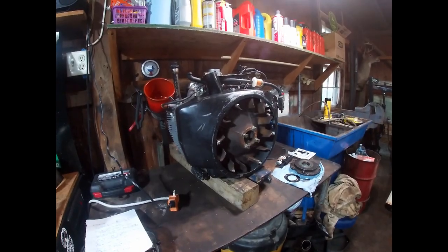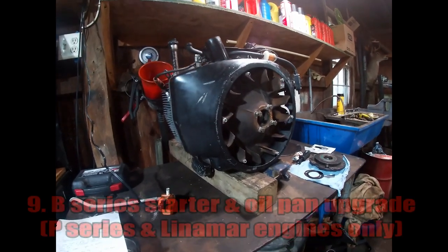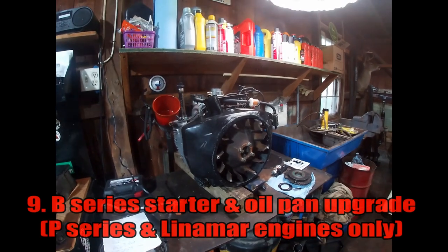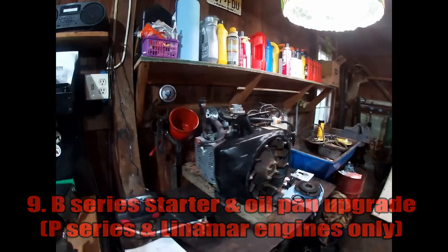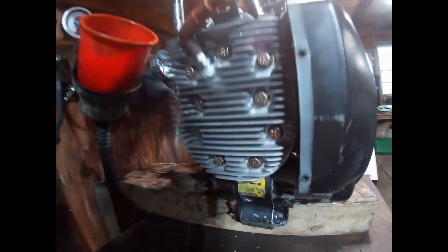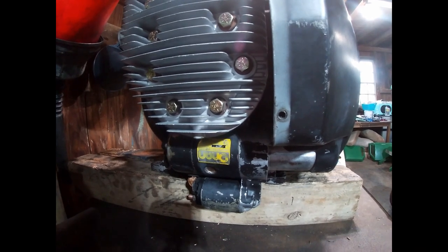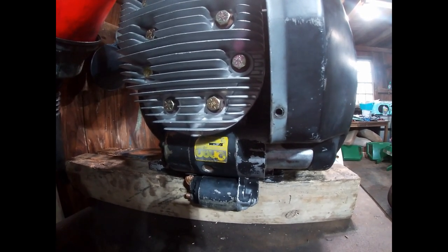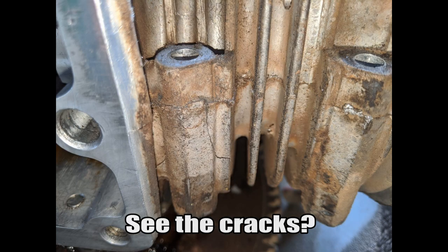Another worthwhile upgrade for any P-series engine, in my opinion, is the B-series oil pan and starter swap. A very common issue with P-series Onan engines was that they would break starter mounts — due to a casting flaw or just a poor design from the factory. On the P-series engines, the starter attaches to the underside of the left-hand cylinder head — the number one cylinder head — with two very long sleeves cast into the bottom of the head, and the starter hangs off with two long bolts.